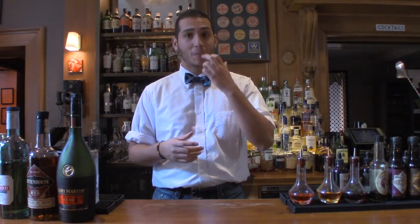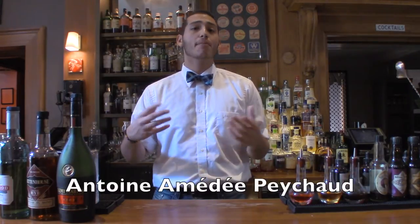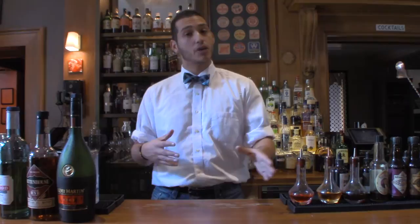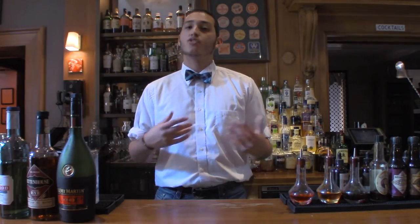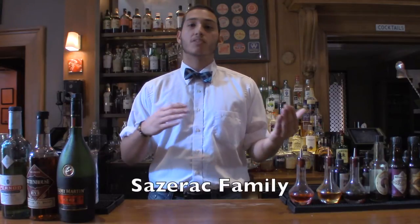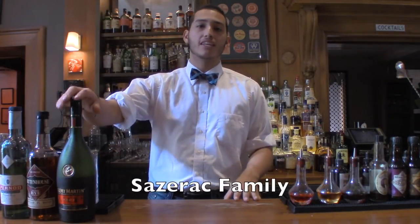There's one man really responsible for the birth of the Sazerac. He goes by the name Antoine Amadou Peychaud. He brought a family recipe of bitters — Peychaud's bitters, which we know of today — to his apothecary in New Orleans. The word Sazerac comes from the Sazerac family that brought the brandy, the original Sazerac brandy. In respect to that family, he named this cocktail that he created, giving birth to the Sazerac that we know of today.